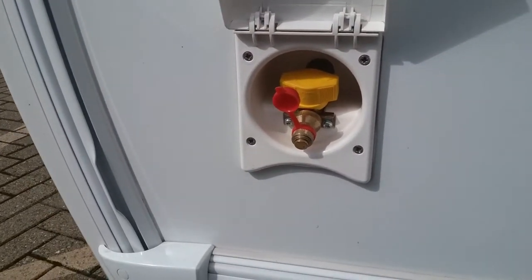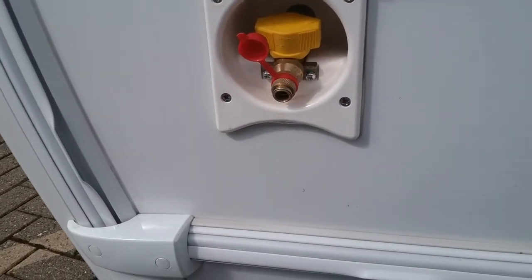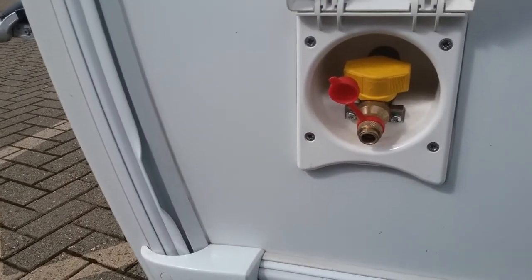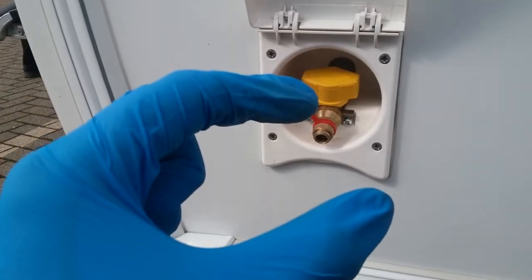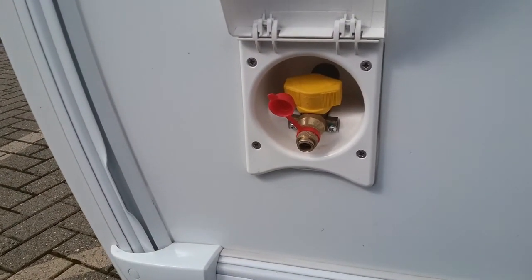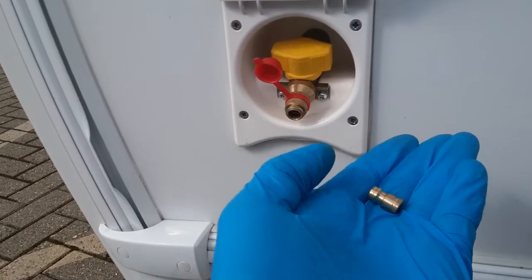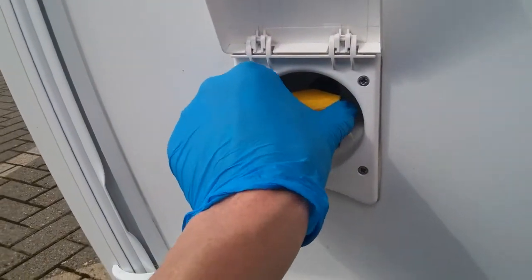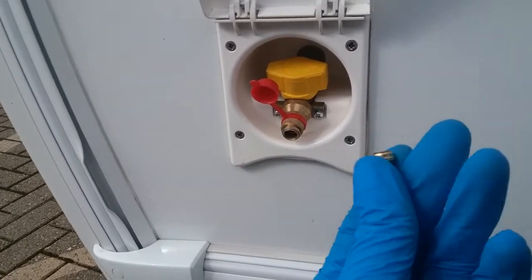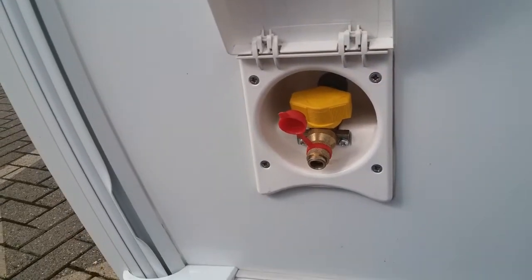We then have the external barbecue point. To use this you will need to get yourself a barbecue spear — they are basically about this long. Attach one end of the hose to the barbecue point with a jubilee clip, then pop the dust cover aside and push the fitting in — it will lock into place and you will then be able to turn your gas on. To release it, just push in and it will pop back out again.